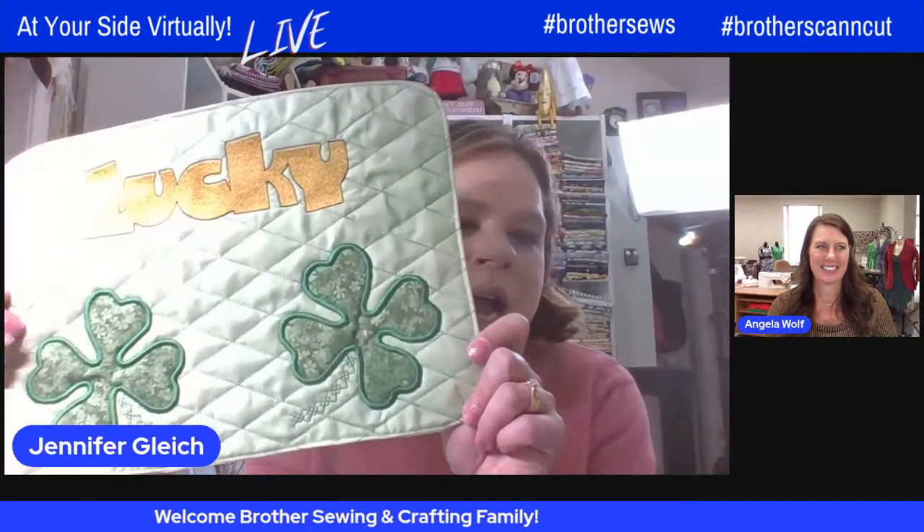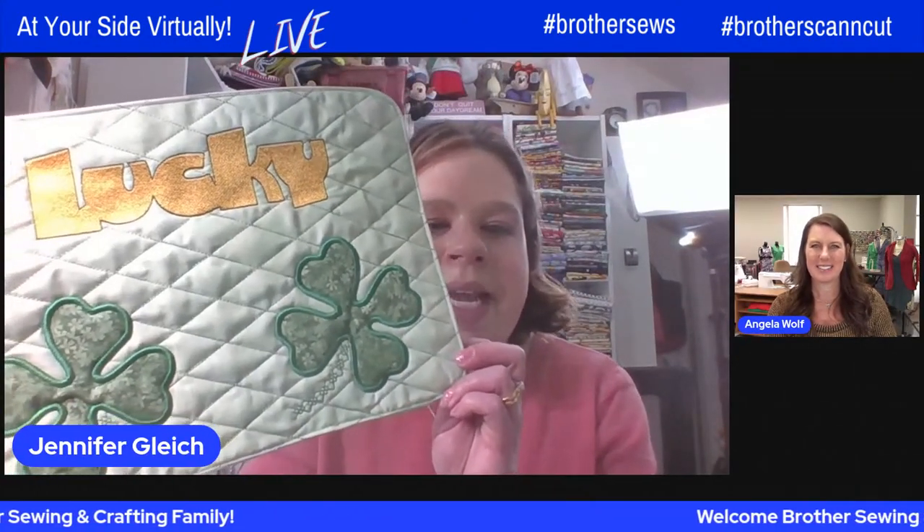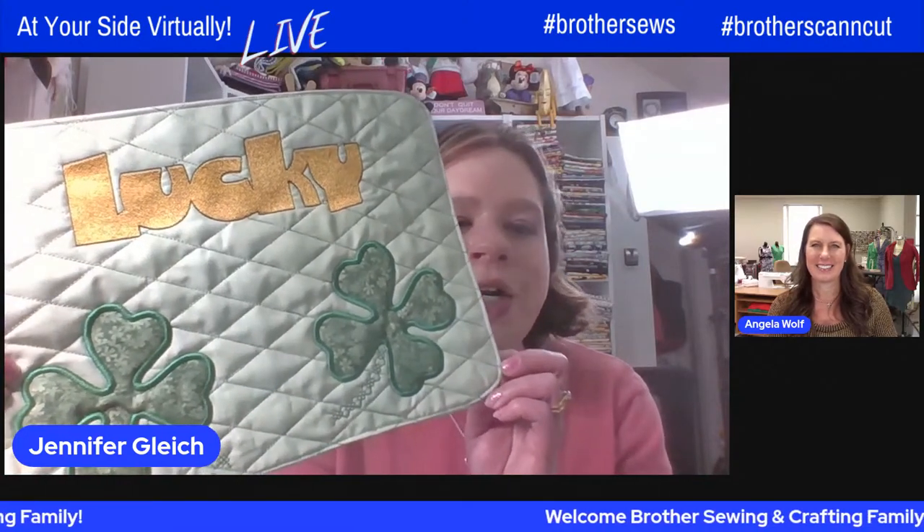I thought I'd walk you through putting it together. I'm not sure we'll get to stitching, but at least you'll have all the pieces, and then you can just go to your Luminaire. I don't know what the weather is like where you are — currently here in Oregon it is snowing, so it is a good day to be in your sewing room.